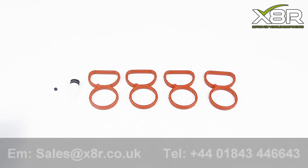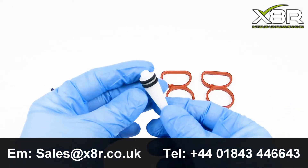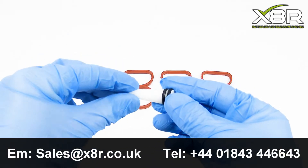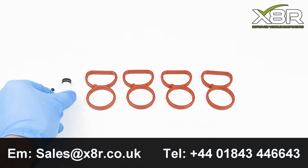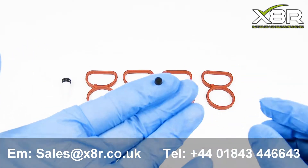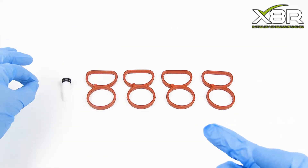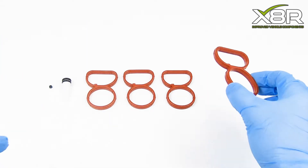Welcome to this X8R video detailing our BMW N47 Manifold Swirl Flap Removal Kit. Our kit consists of a small black spacer, a bung for the hole left by the swirl flap rod, and four new gaskets to replace the old BMW gaskets.